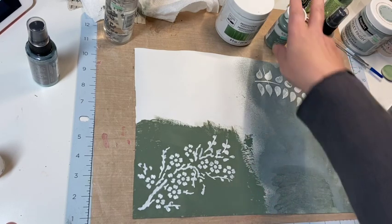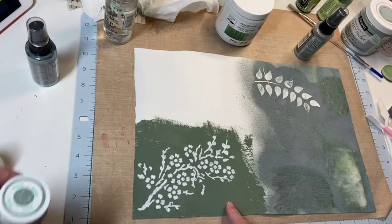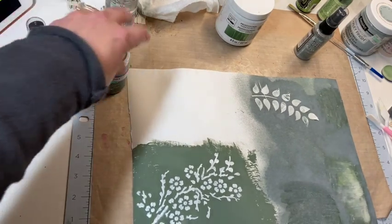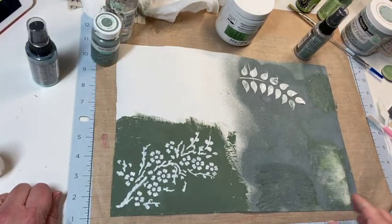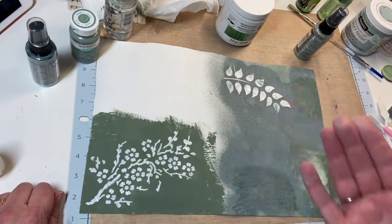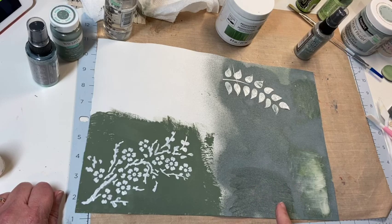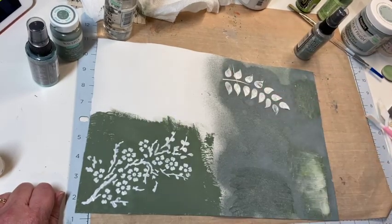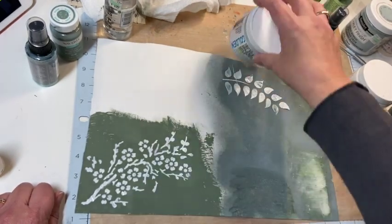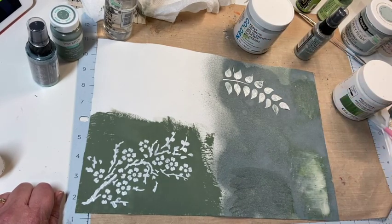Over on this side I tried Waverly chalk paint in Moss — I like it, but I'd need another coat because there are some white spots. I was also concerned that since distress inks are reactive to water, you might rub your fingers across it and get ink on your hands. So I put some gesso here to let it dry. Here I did some modeling paste, and in this corner I did some heavy gel matte medium. I'm not sure if the medium is going to work — it was pretty dry.